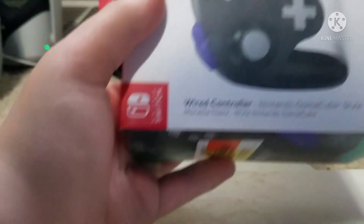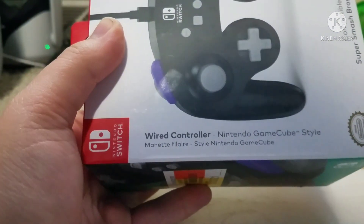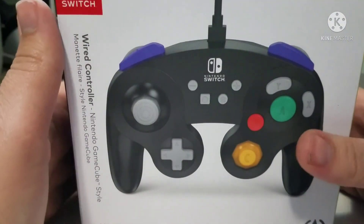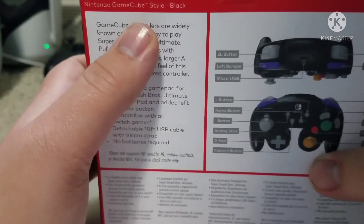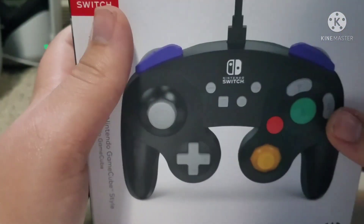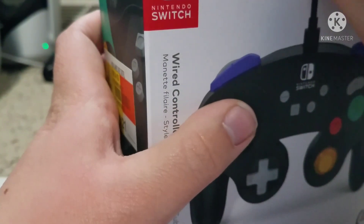I'll be unboxing my new wireless controller, Nintendo GameCube. I remember playing the GameCube at Maleku Daycare and it was pretty fun. I didn't get to play a lot though because I was still a terrible person at that time.